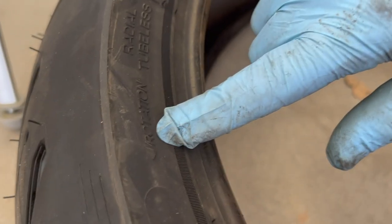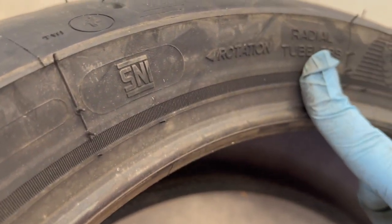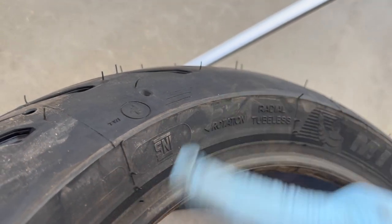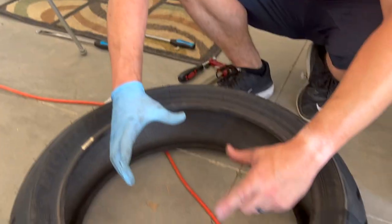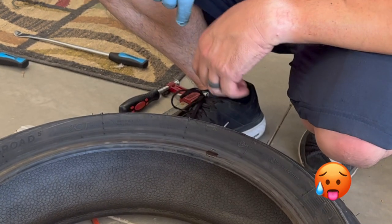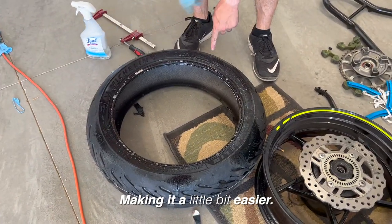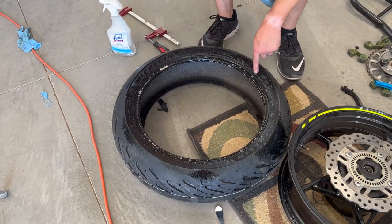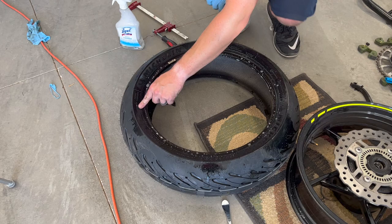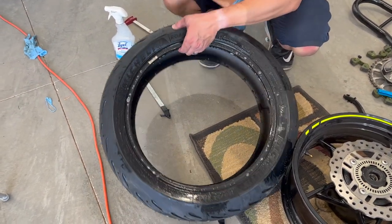Very importantly, it will tell you the rotation direction — the tire needs to be mounted so that it spins counterclockwise. We're going to make sure the chain sprocket is on the correct side. Just spraying a little soapy water to make it a little bit easier. Making sure the direction is going the right way — pretty good rotation that way, so we're going to put this side on first.